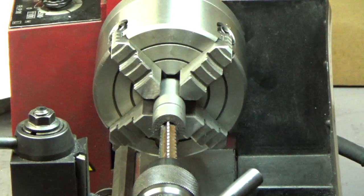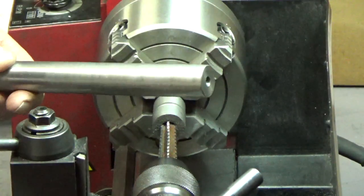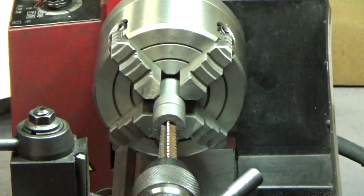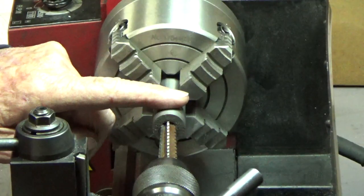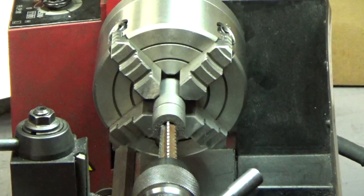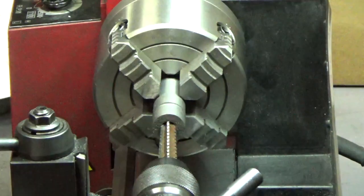The next step I have to do is bore the quill. I need to bore a MT1 Morse taper in this quill. So what I've done is put a test piece in the lathe here to see how that's going to go before I fool around with the real thing.